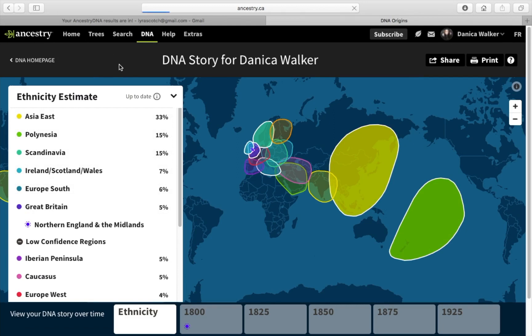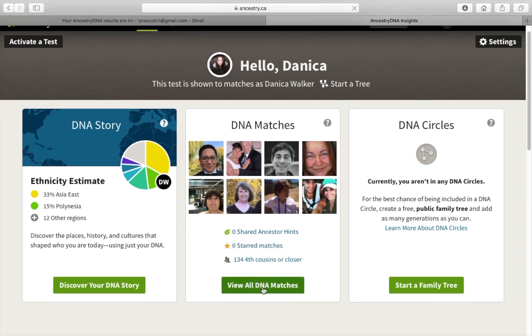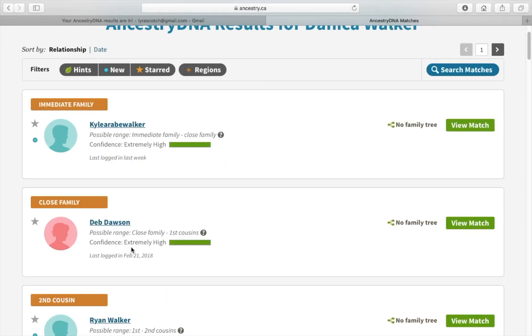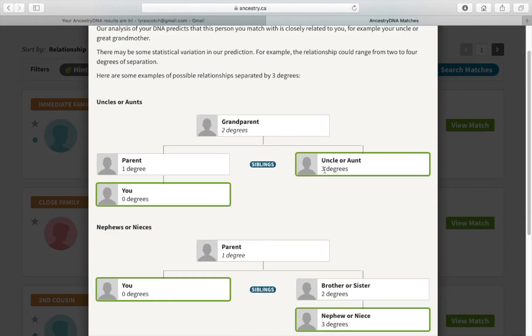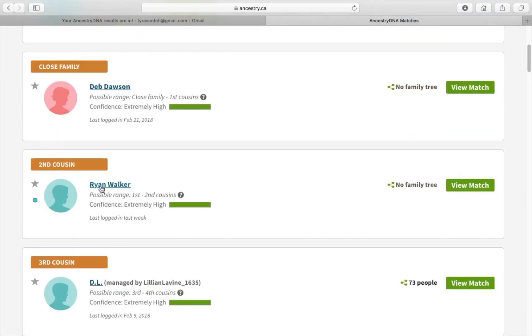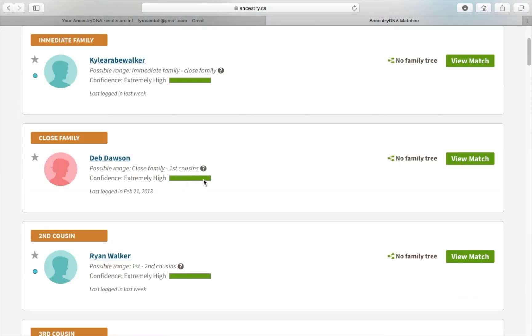I was kind of thinking, oh my god, maybe my dad isn't my dad. But the cool thing about Ancestry is my aunt also did her DNA results through Ancestry, and so did my brother. You can look at your matches — this is super cool. My aunt Debbie, who is 75% British, is linked to me as close family, and my actual first cousin Ryan on my father's side is linked to me as extremely high. This right away calmed my little mini freakout about who my actual dad was.